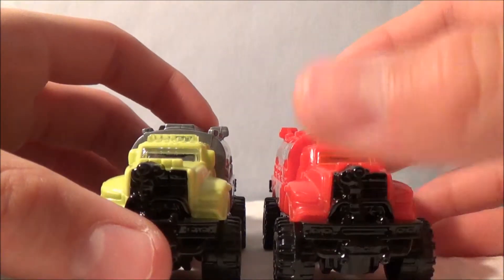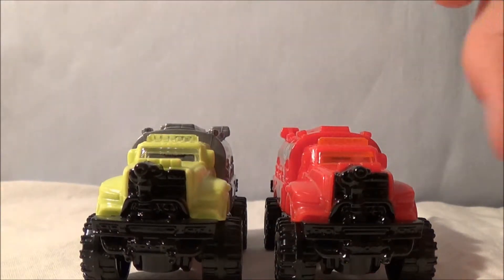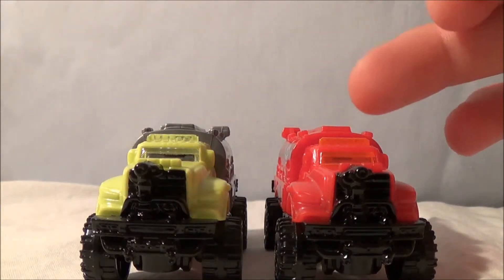One thing I did notice is, with a different paint scheme comes a different light bar. That one's gray, that one's orange, amber, and clear.